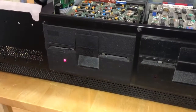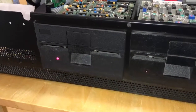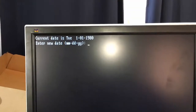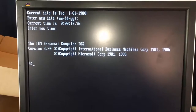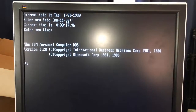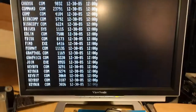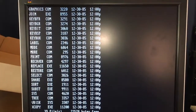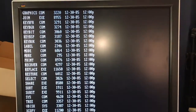The original IBM PC did not do a memory count, so it's kind of a matter of hurry up and wait. Oh man, it worked! Let's skip setting the date and time for now. Check that out — that's pretty awesome. Check out the date on those files: 12/30/85. I would have been close to four years old at that point.